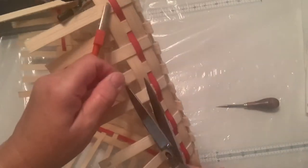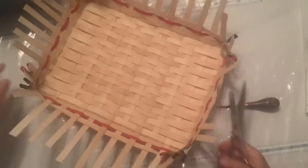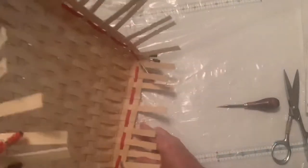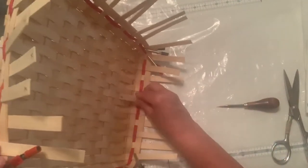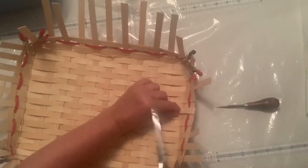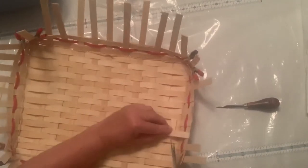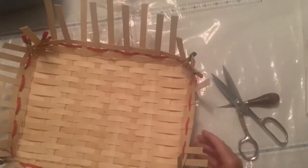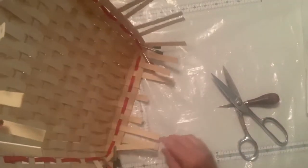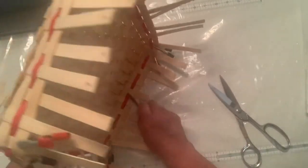Cut those right level at the top. Of course I have way more than I need here for tucking in, so I'm going to have to cut them short enough that they'll go in that bottom row. I'm going to go ahead and cut them off. So these two that I've cut are going to go under this bottom row of weavers.